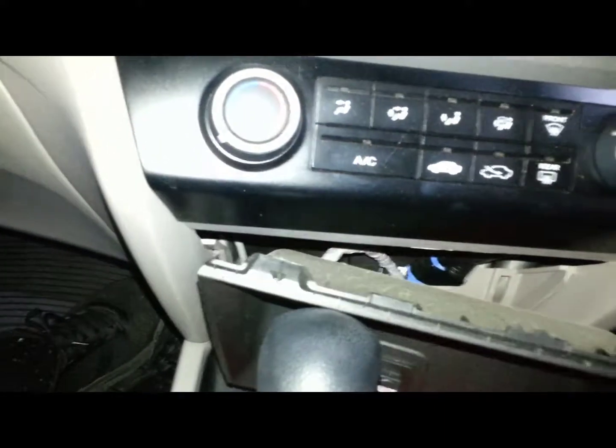Once you've got this out, just unplug the two plugs at the back of it, just to get it out of the way.